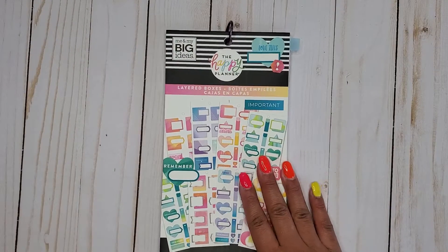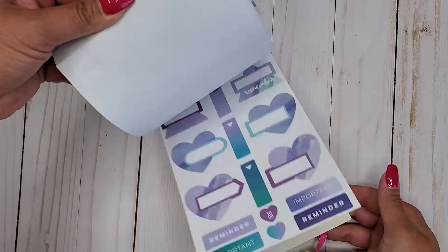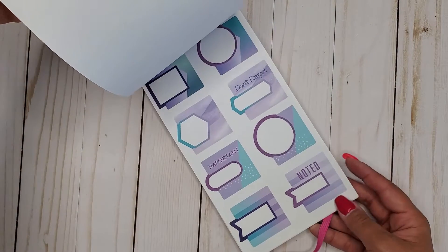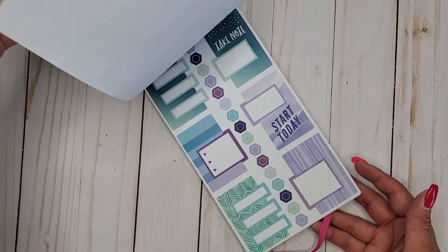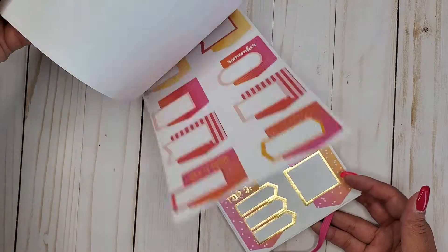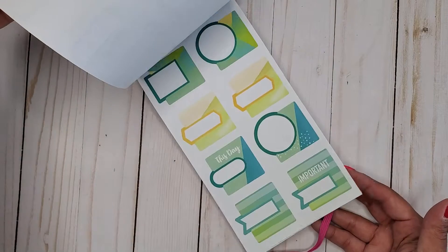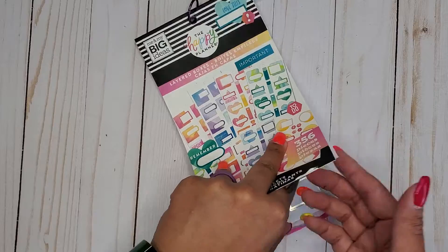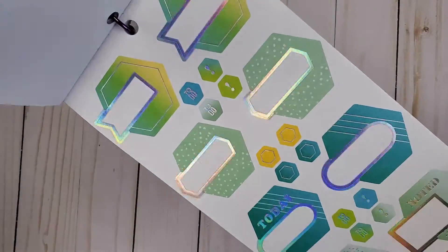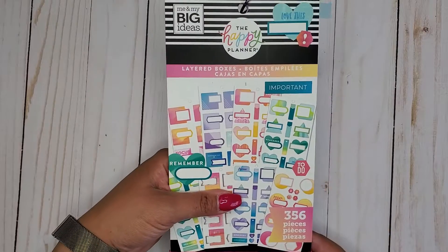Of course, we have the Layered Boxes book, which is exactly what this category is. I'm just going to quickly flip through — we have all the different sizes, not just full boxes. We get fun circles and hexagons and hearts and like some arrow flag type things, even triangles. And the best thing about this book is it has hollow stickers in it. So that's Layered Boxes, 356.